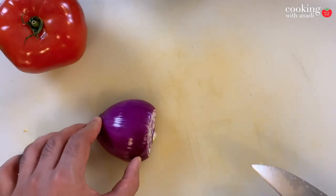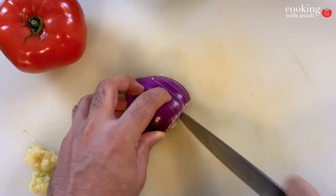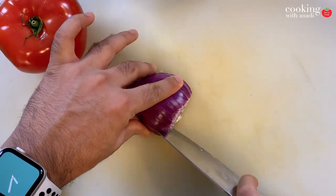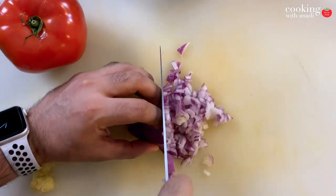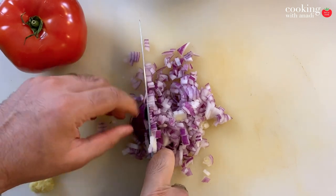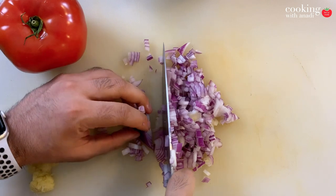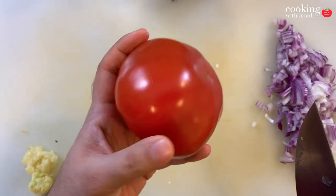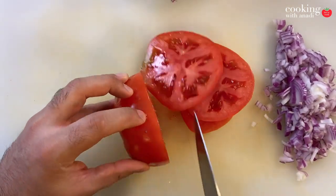Now let's start prepping our veggies. All you're going to need are some onions, tomatoes, ginger, and garlic. I went the extra way of finely chopping the onions and pureeing the ginger and garlic — I forgot I was going to puree everything. For you, you can just use whole cloves of garlic, ginger, and roughly diced onions for the puree. The same goes for the tomatoes — I finely diced them but we are pureeing, so don't worry about that.